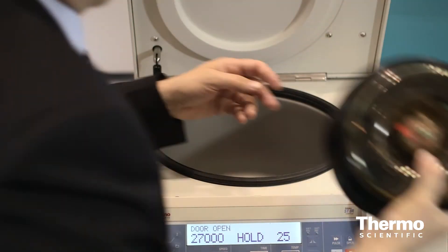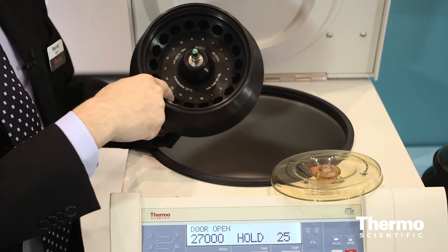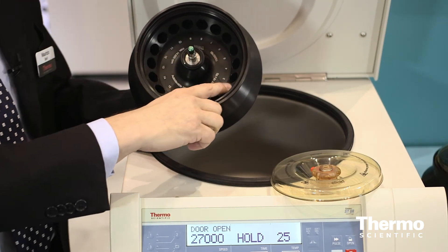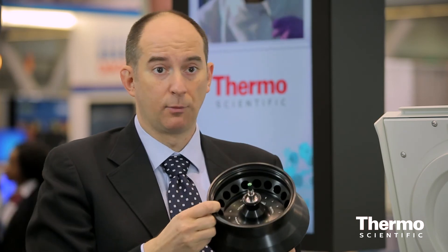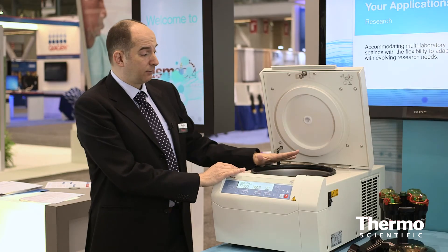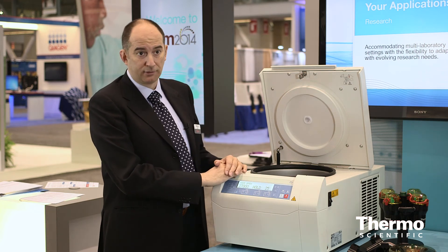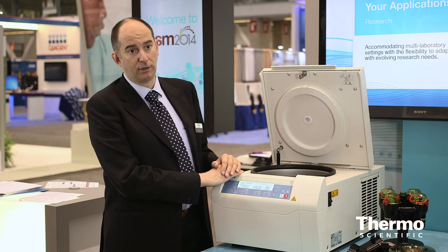We also have a new rotor for new 5 ml conical tubes that have been recently launched. This one is equipped with a click seal and the auto-lock, so it can be safely installed and removed with a click button. It also has a special support for the caps, so the tubes can be run with open cap in totally safe conditions. With its size and variety of rotors, the ST8R is our response to the overcrowded labs in both clinical and research environments.